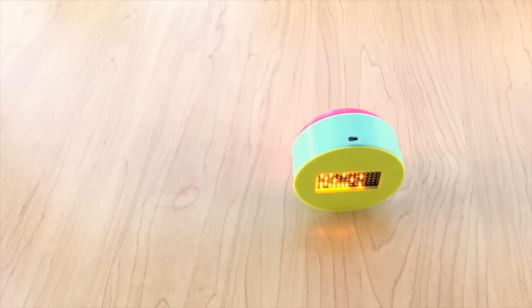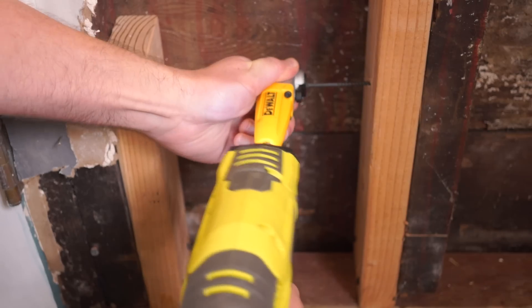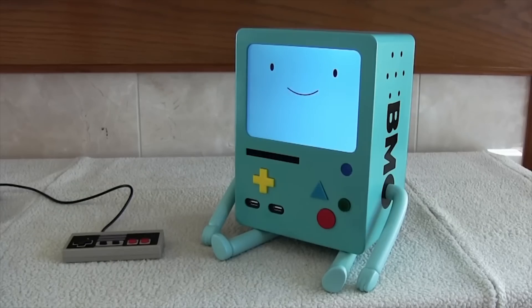This week on Maker Update: simulated gravity pixels, the HowToons kalimba kit, an art bike mashup, putting screws in tight places, and build your own BMO. It's Wednesday, I'm Donald Bell, and welcome to another Maker Update.